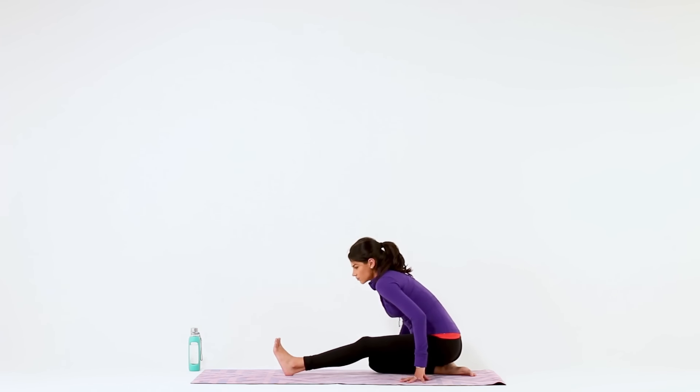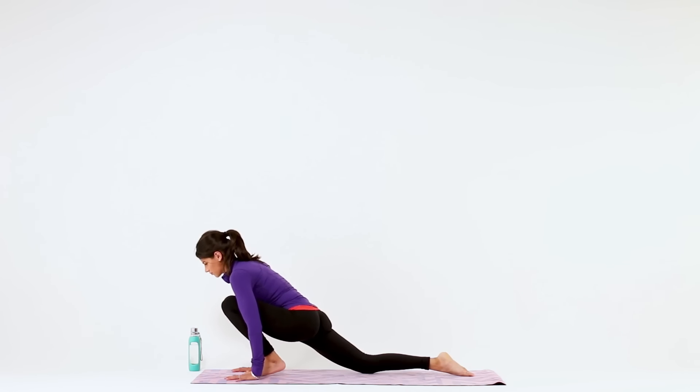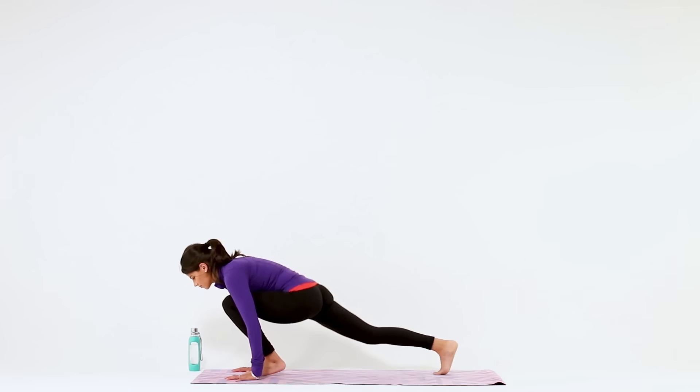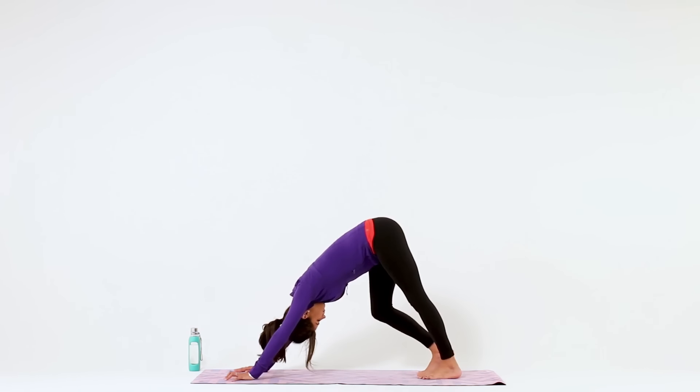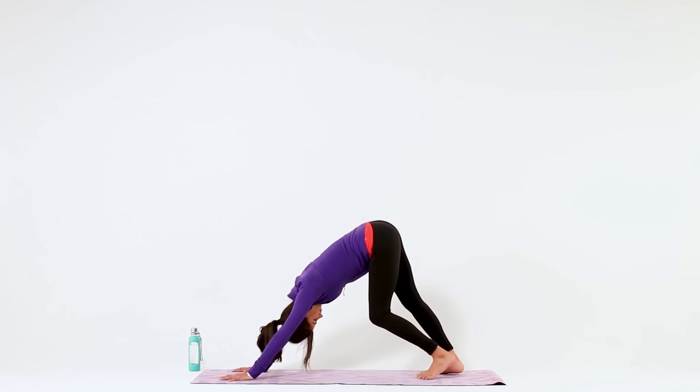Making your way back to your Downward Facing Dog. Move as slow as you'd like to go. And that's it for our slow stretch hip flexors and hamstrings routine.